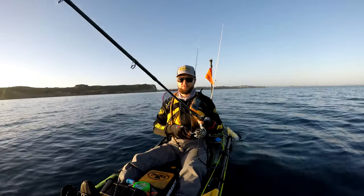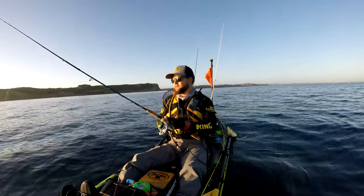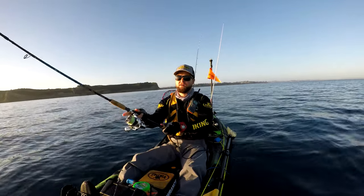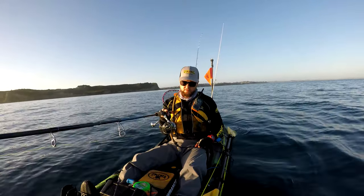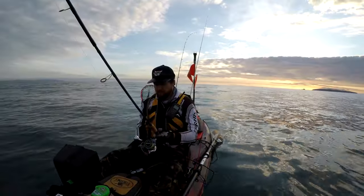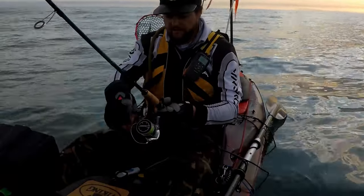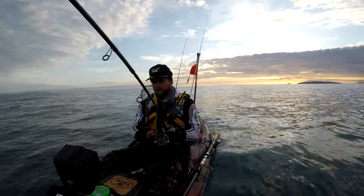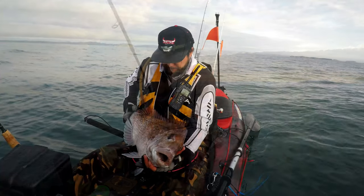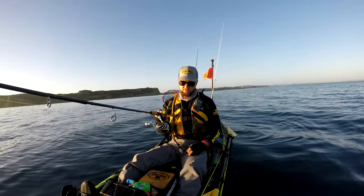Sometimes I'll do the complete opposite of what I just said. Instead of keeping in touch with the line as it sinks, I'll just cast out, leave the bail arm open, and just watch the line. Quite often they'll hit it on the drop and you'll see the line just peel out, and you hook up like that. I caught a fish this morning already doing it exactly like that.